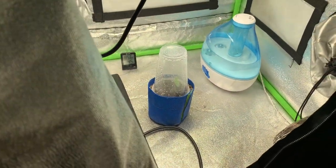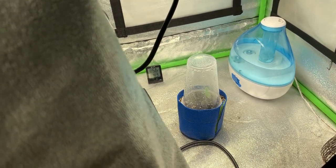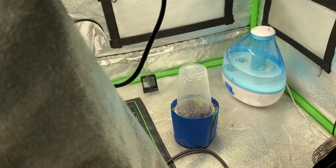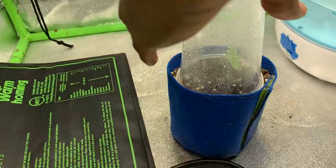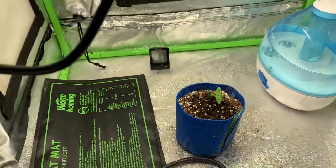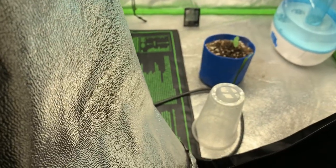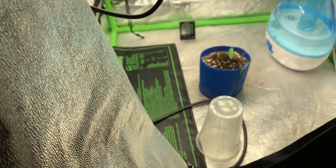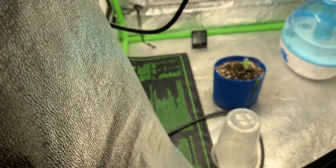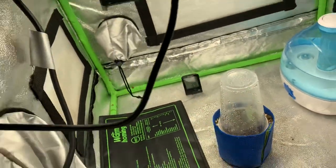I was debating on buying the Apogee power meter, but it was for the extended range — from 380 all the way up to 1040nm. Instead I just bought the Rapid LED puck, 730 nanometers, far-red light.